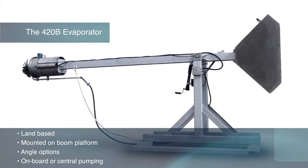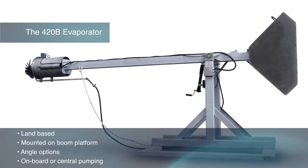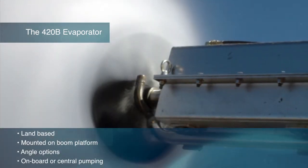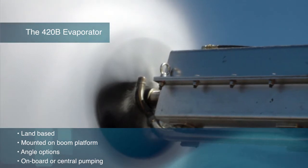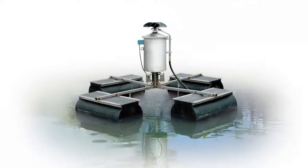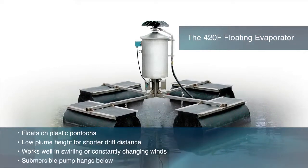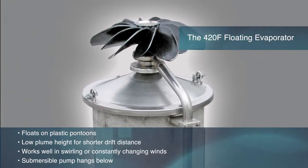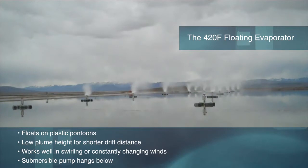The 420B evaporator is our land-based machine mounted on a boom platform that can be aimed at differing angles. The convenient and simple onboard pump is the most popular water supply option, but central pumping is also available. The SMI 420F evaporator floats on plastic pontoons. It has a low plume height for shorter drift distance and works great in swirling or constantly changing winds. Each machine is equipped with a submersible pump that hangs below.